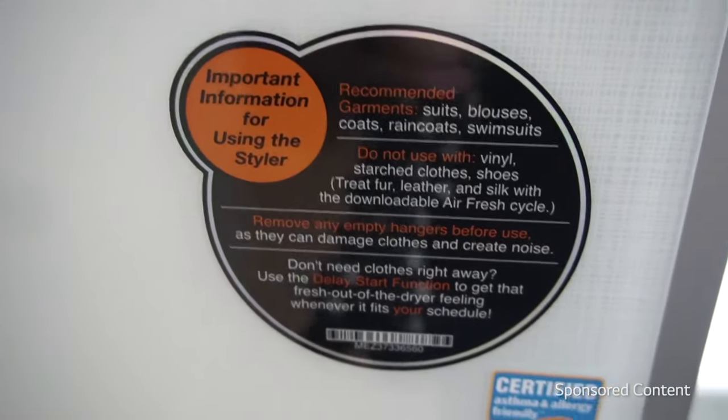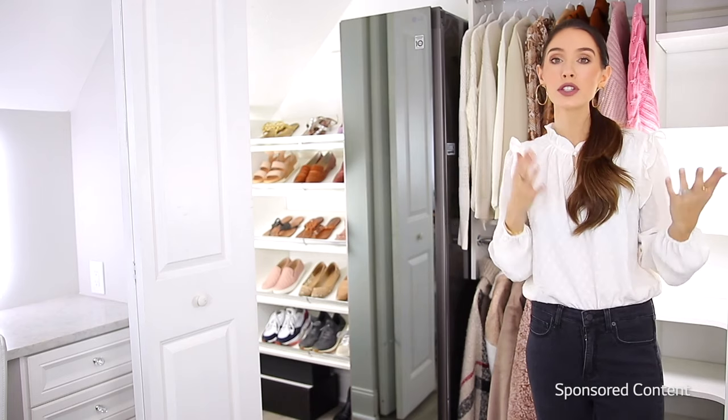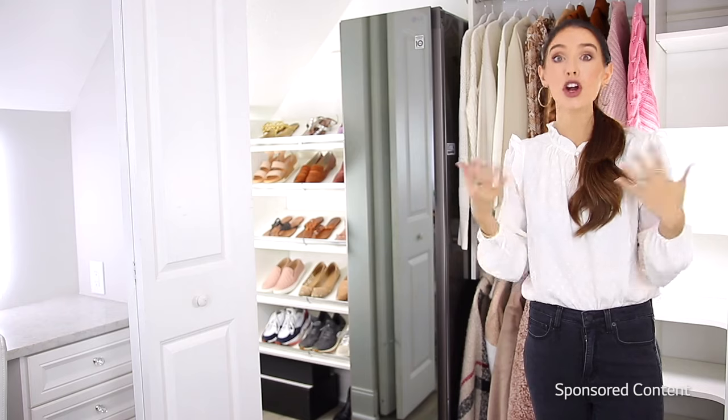I had asthma as a kid and it's really nice knowing that this is certified asthma friendly, which helps me during these winter months where I always struggle. And finally there is the gentle dry cycle, which is great for preserving fabrics like delicates that are hard to dry.